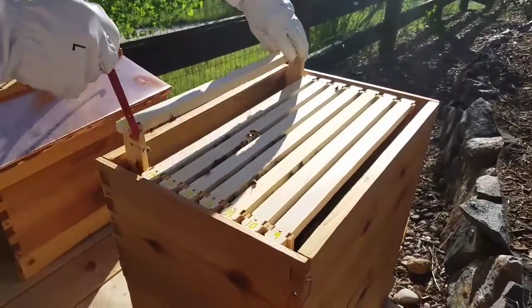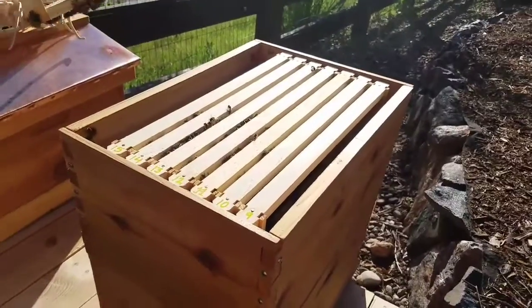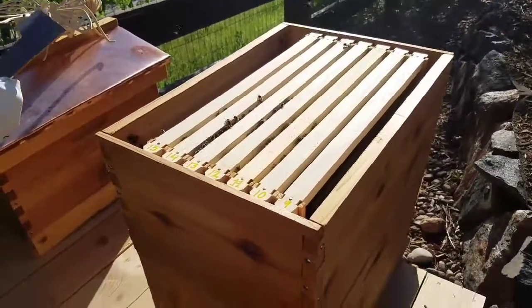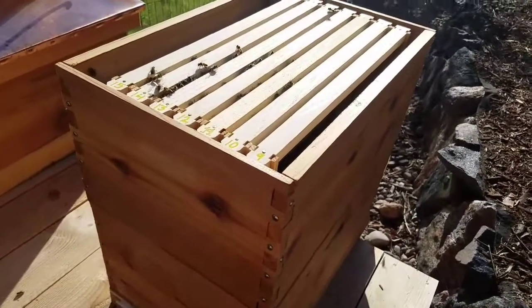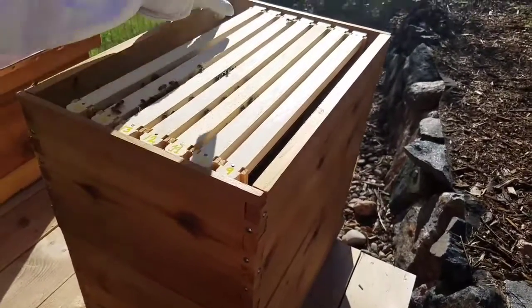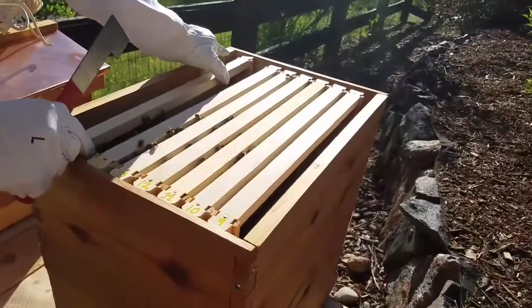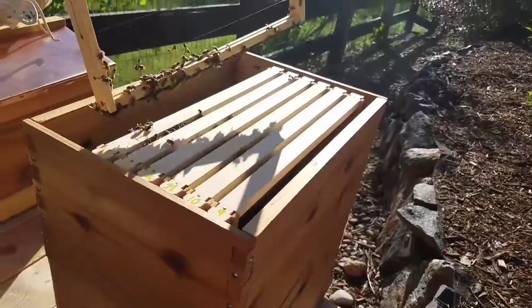So yeah, because if you watched our last video, dad had them — they like glued the frames together and it was nothing on frame 16, which is fine — one frame. Now this is the active hive, and this is the hive that we need to be careful with. Frame 15 had bees on it, festooning, but no comb.